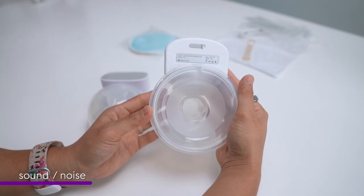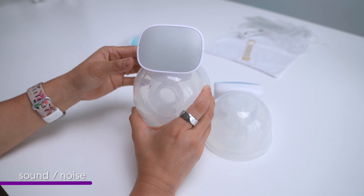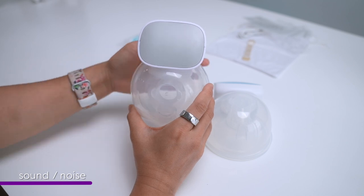As far as noise, they're pretty much equivalent. The Mom Cozy is ever so slightly quieter than the Carer Health. I'll let you listen — this is on the highest setting. Mom Cozy is slightly quieter than the Carer Health.